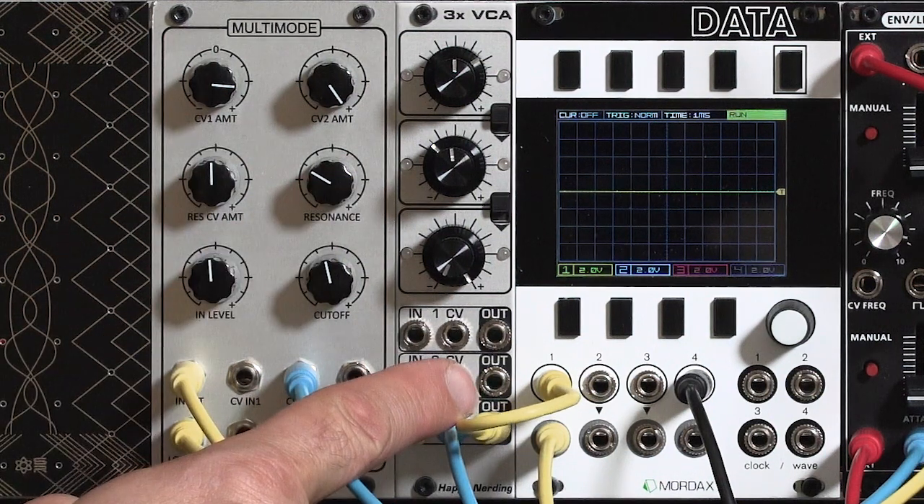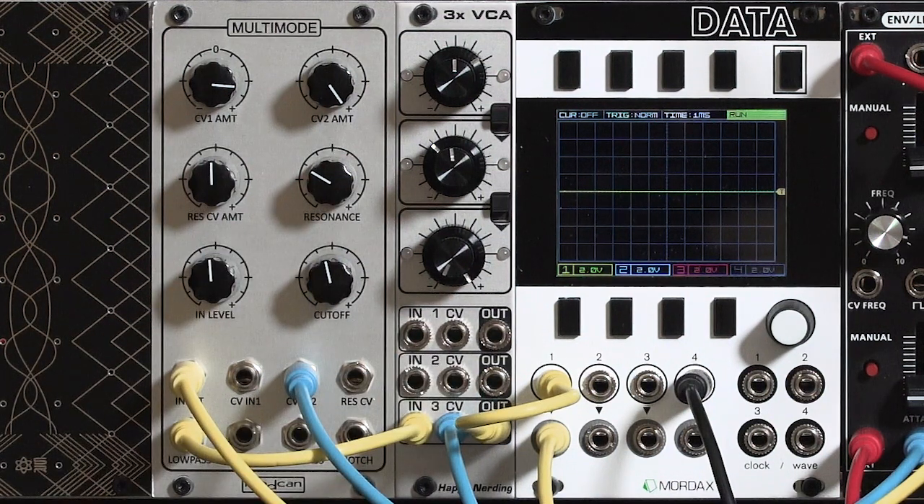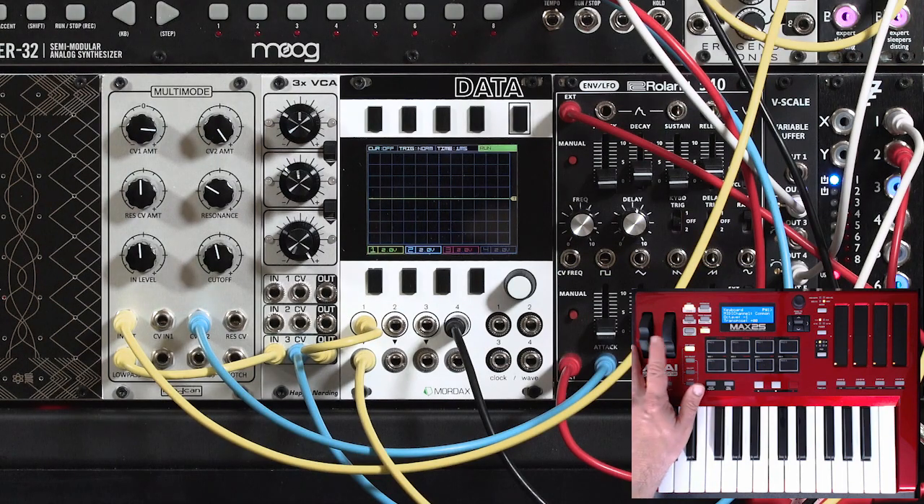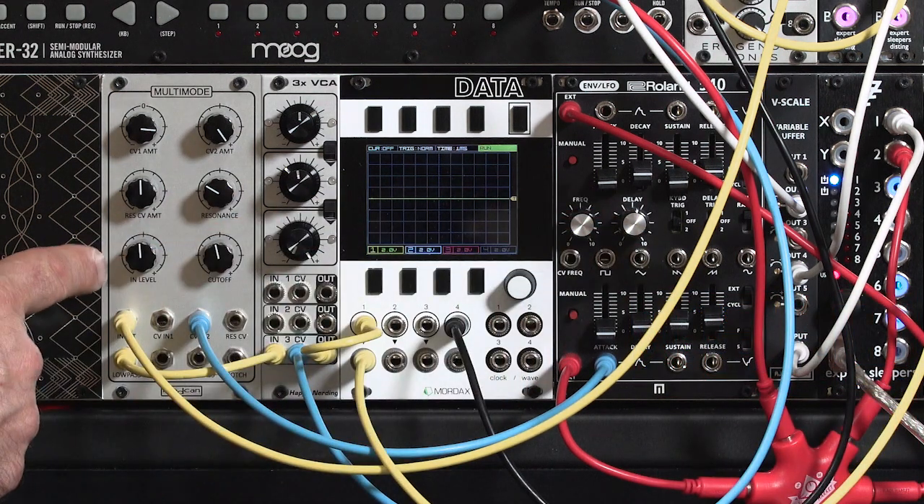In the previous video I showed using the Happy Nerding 3x VCA as a voltage controlled mixer, or as a standard voltage controlled amplifier. In this video I'm going to focus on using it to control modulation paths running around my system. For example, what if I want to use the mod wheel to control an LFO's depth going to something like the filter?